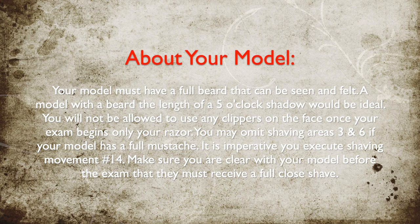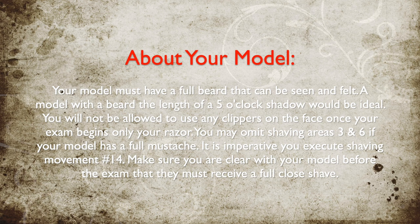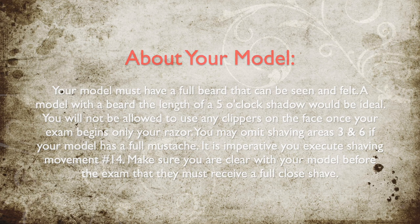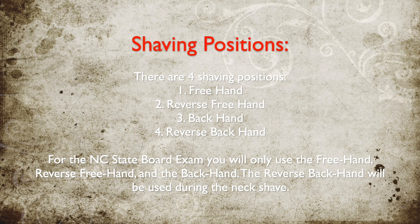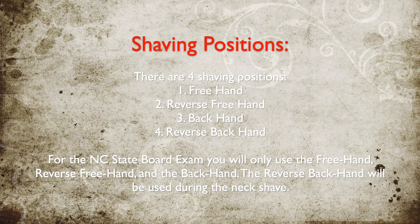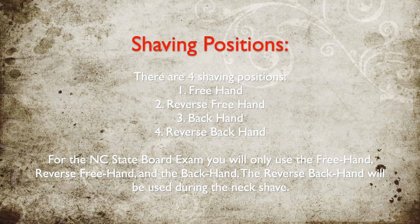It is imperative you execute shaving movements correctly. Make sure you are clear with your model before the exam that they must receive a full close shave. There are 4 shaving positions: free hand, reverse free hand, back hand, and reverse back hand. For the North Carolina board exam you will only use the free hand, reverse free hand, and the back hand. The reverse back hand will be used during the neck shave.